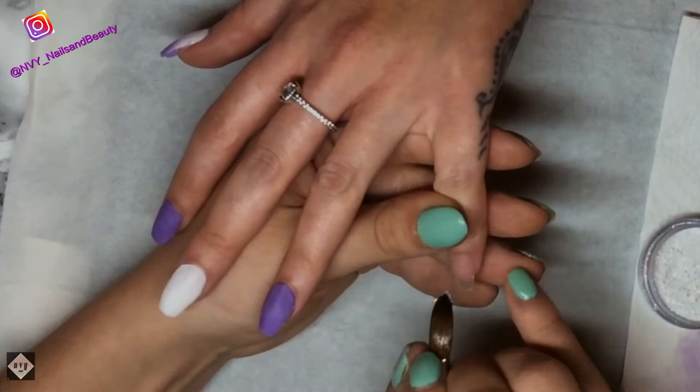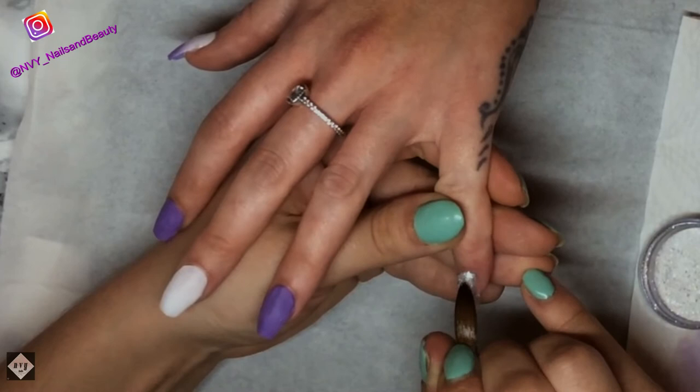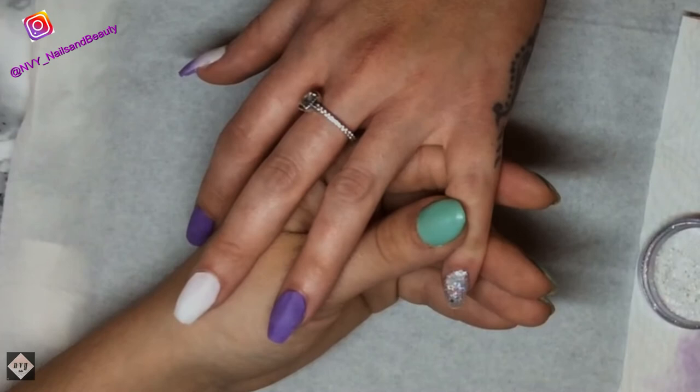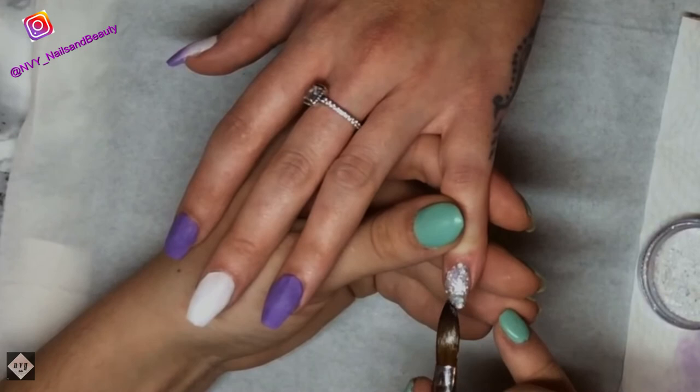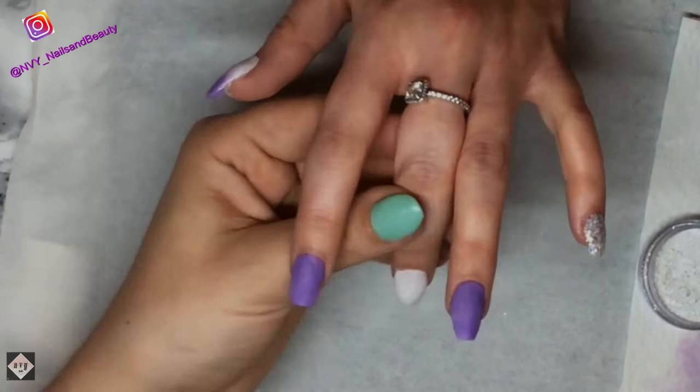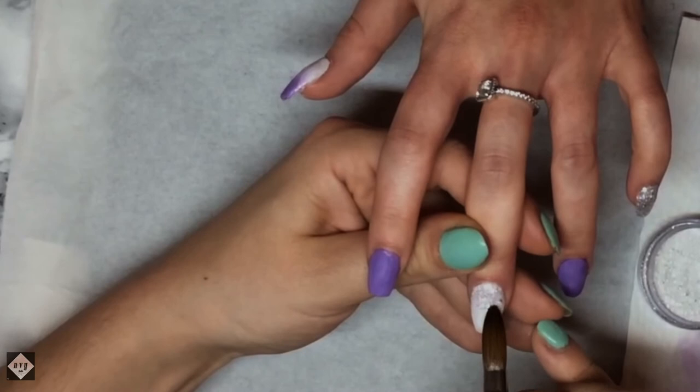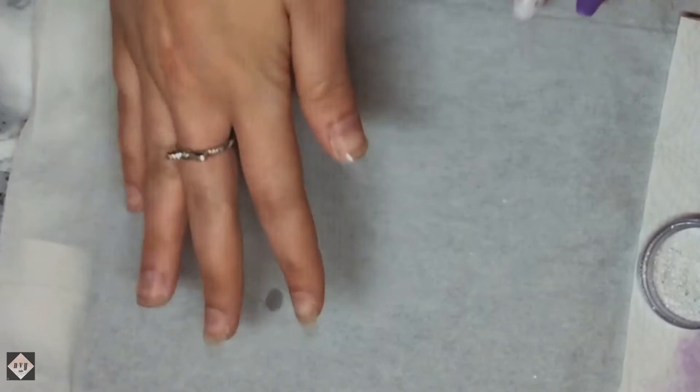On the little finger I'm going in with Angel Wings by CJP - I absolutely love this glitter, it's so beautiful - and I do a full nail of that. Then I go to the middle finger and do a little fade from the top downwards with the Angel Wings. Because there are small chunks and bigger chunks in it, it's easier to blend down as well.